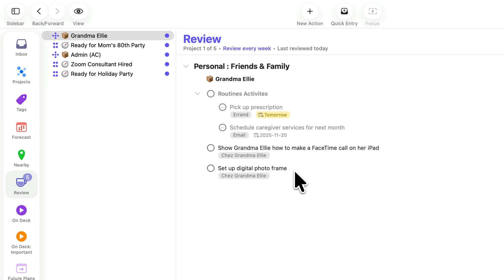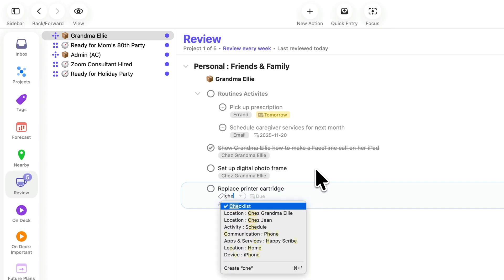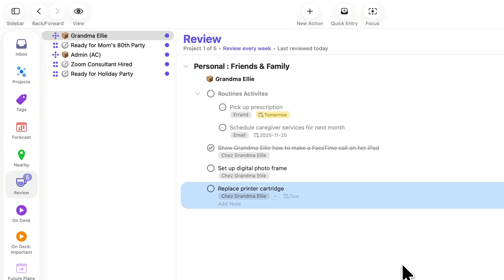There may be actions that have already been completed and simply need to be marked as done. You may also consider adding new actions to the project or single action list. Perhaps the entire project is now complete and should be marked as such. Alternatively, maybe you decide not to pursue this project and set its status to dropped.